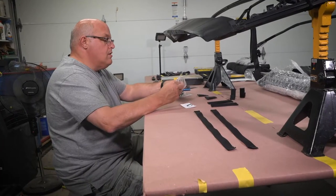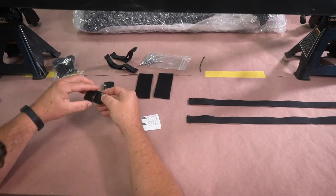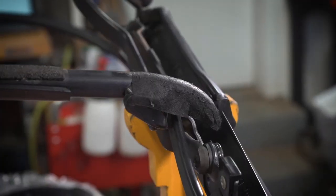First we laid out all of the parts from the kit. We wanted to make sure we had everything to get this job completely done. We found the bow end caps to install on the center bow.